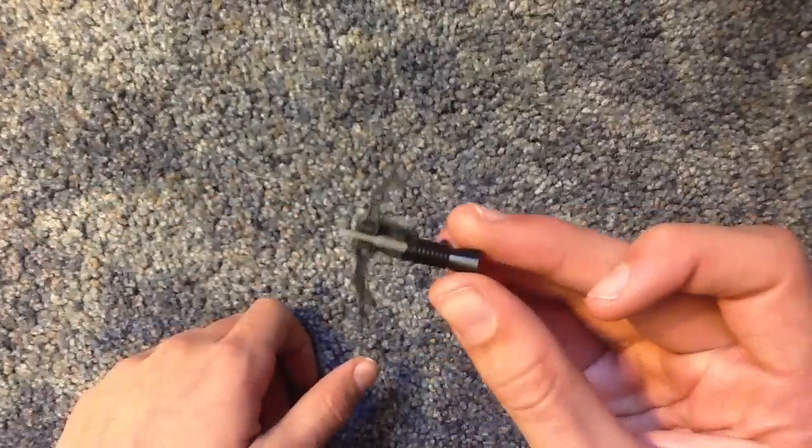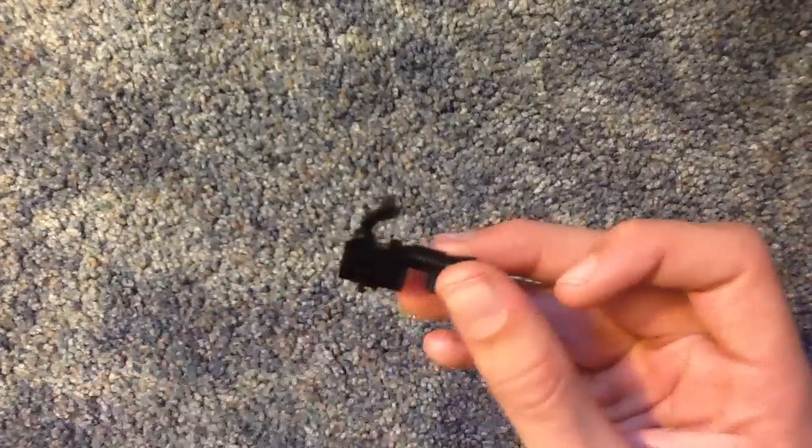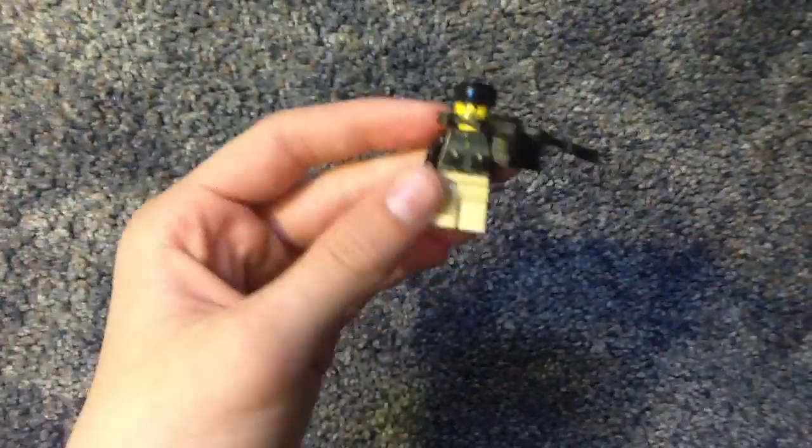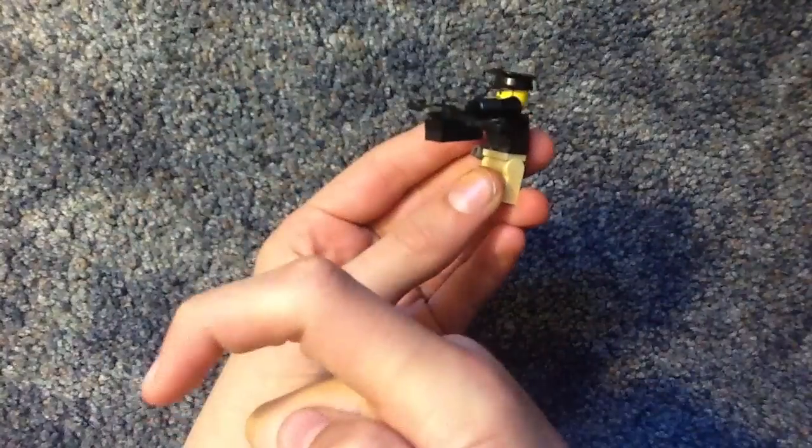Okay, so that's it. That's how to make an explosive tip crossbow from Call of Duty Black Ops. So guys, I hope you liked the video, and if you do, make sure to hit that like button.